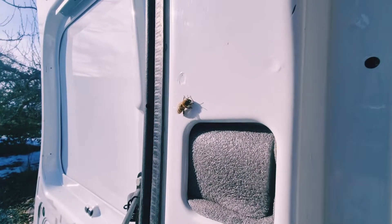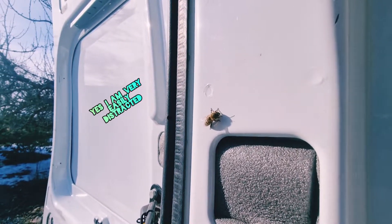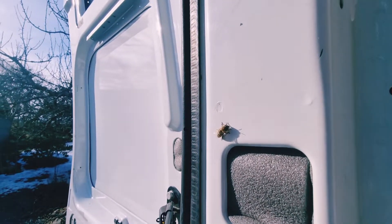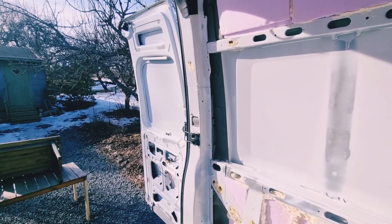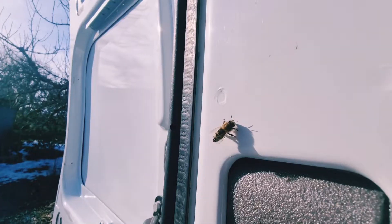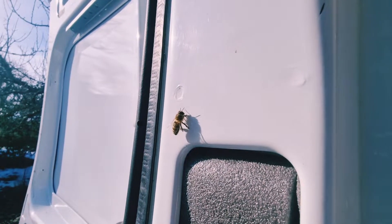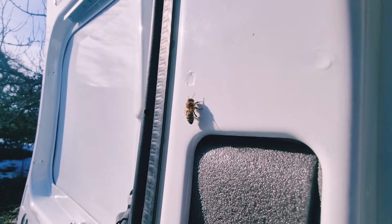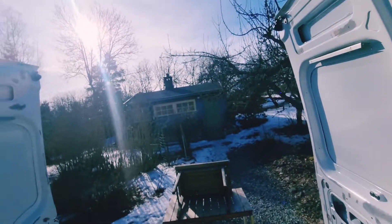Hello little bee, how are you today? Welcome into my home — but this is my home, not yours, just so you know. You can be my guest. What are you doing? Don't disrespect my house! See you another time.